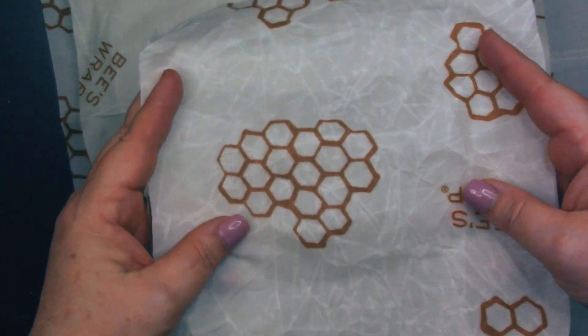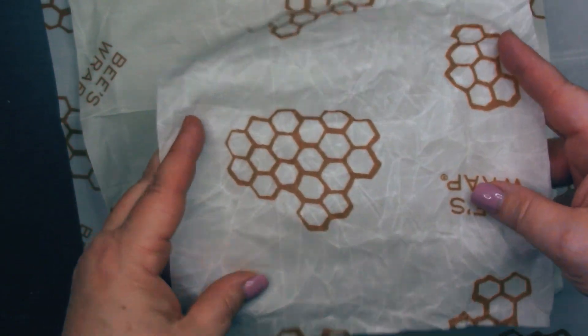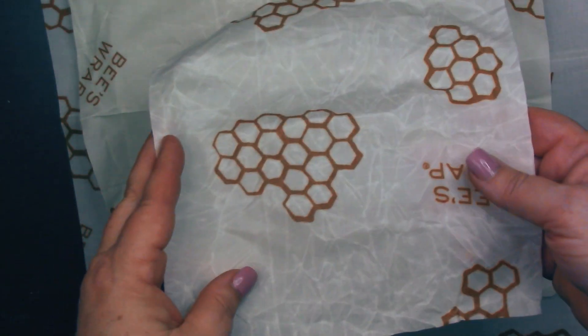With proper care, these can be reused for up to a year. They're easy to use and really simple to clean.